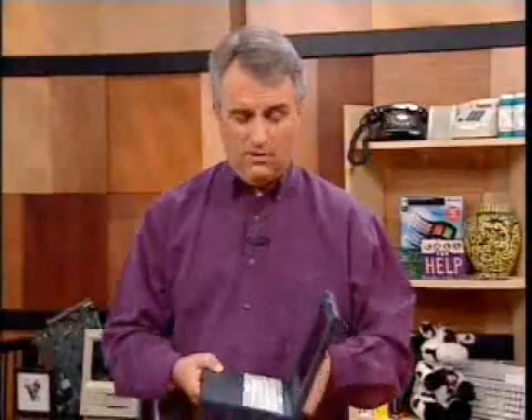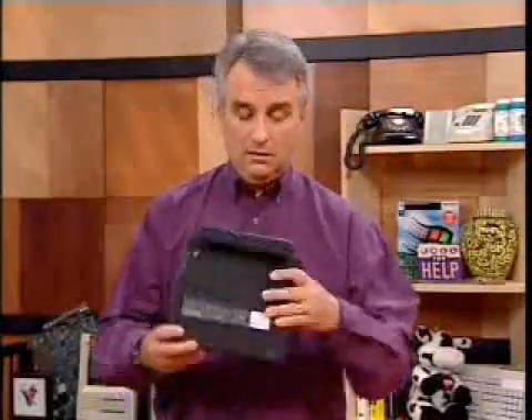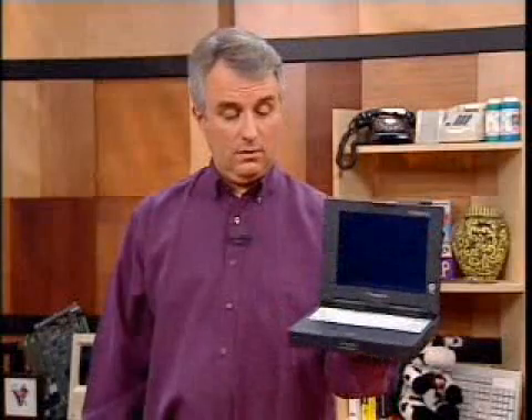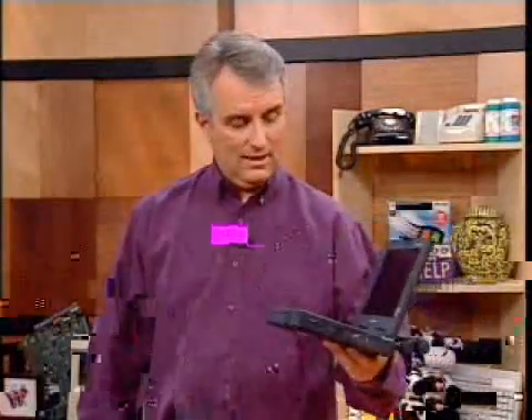You probably wouldn't put this in a dishwasher — I don't know of any computer you would. If you're going to do that, you'd have to do some extra sealing around it. But you can drop this, you can get it wet. It's designed for — their biggest market is in police cars, where they can get pretty beat up. If you've ever fixed a computer from a police car, you know — bullet holes, all sorts of stuff.